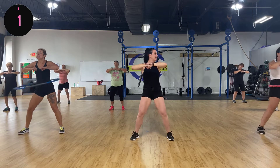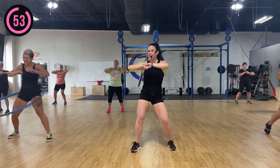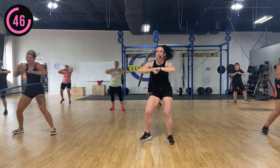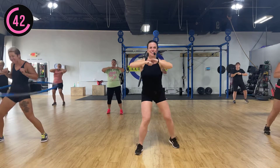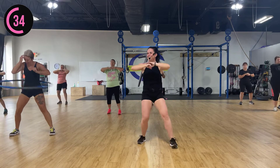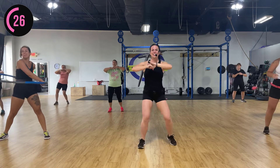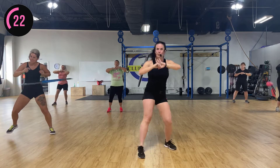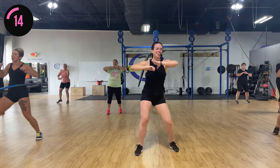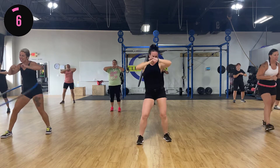All right, now this next move is a brain teaser. Go whichever way you want, but we're gonna step it forward, then step it back. So it's four steps up, four steps back. Keep going, come on! And back. It's not a good workout if you can't smile at it, man. You got ten seconds, come on. Your body's smoking hot!